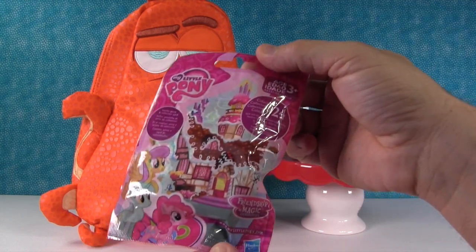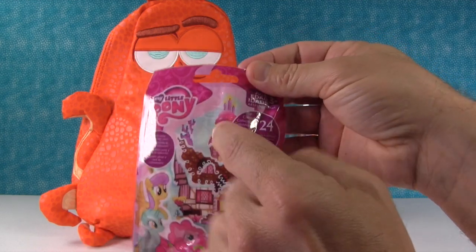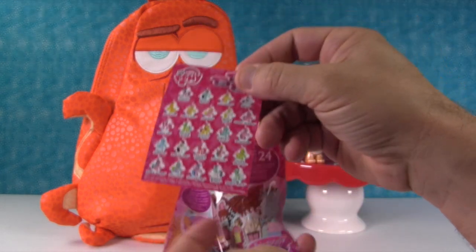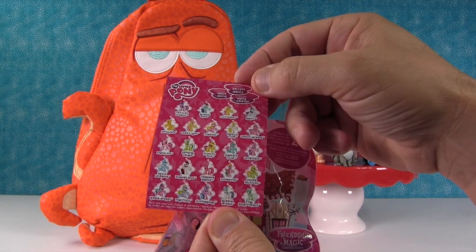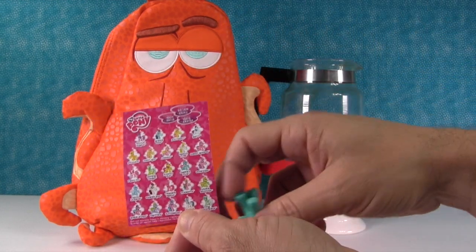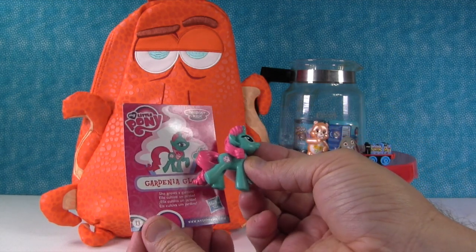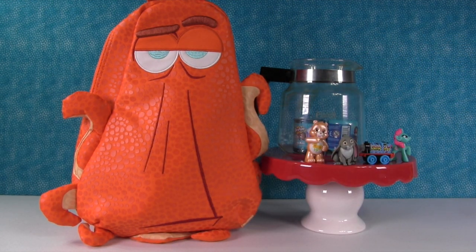My Little Pony, Wave 15 - the Cupcake Sugar Crumb House. Tower of Awesomeness with a scoop of ice cream on top. I hope we get Fluttershy. How about you? Golden Delicious. Let's see who it is. I think this is Gardenia Glow. It is - Gardenia Glow. She grows a garden. Cool. Alright, that broke our streak. That was pretty good though. That was really good.